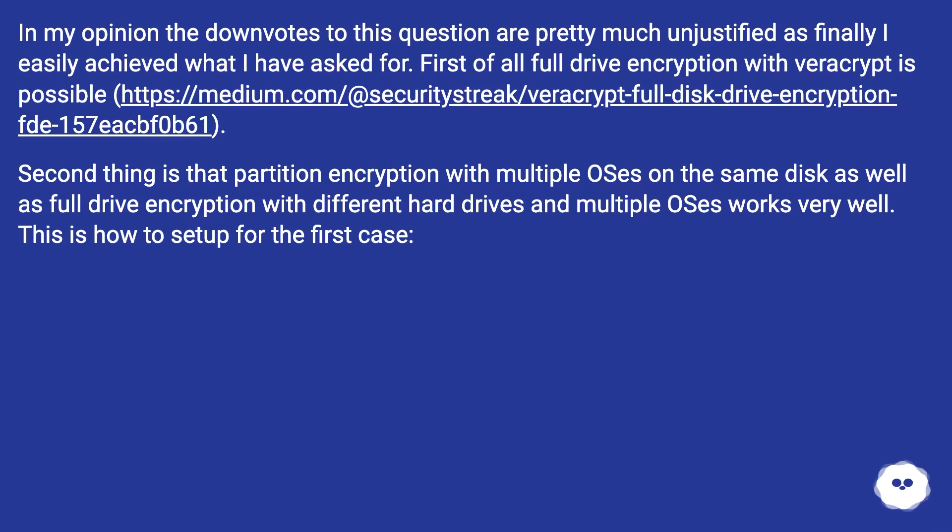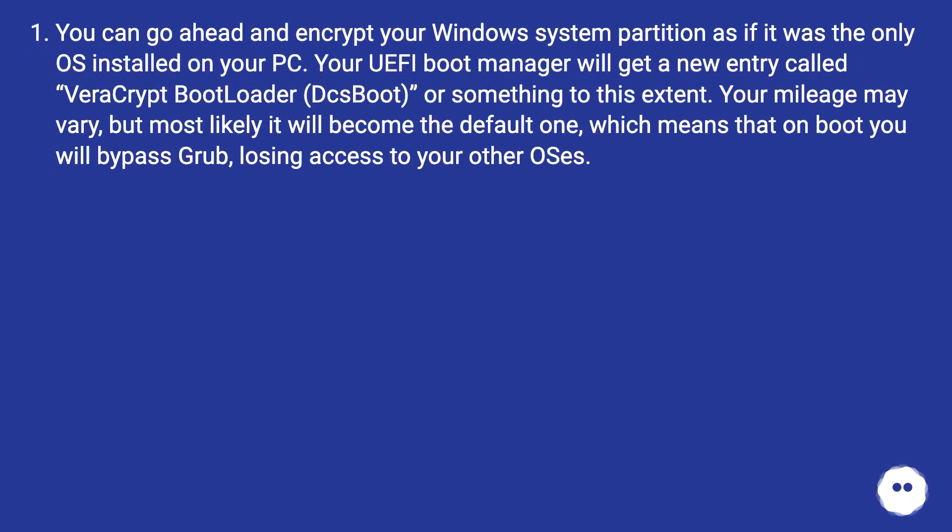This is how to set up for the first case. You can go ahead and encrypt your Windows system partition as if it was the only OS installed on your PC. Your UEFI boot manager will get a new entry called VeraCrypt bootloader, EzBoot, or something to this extent. Your mileage may vary, but most likely it will become the default one, which means that on boot you will bypass Grub, losing access to your other OSes.